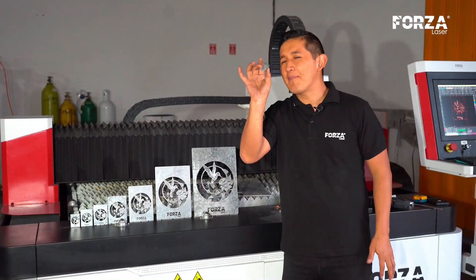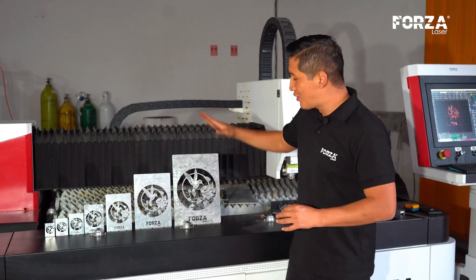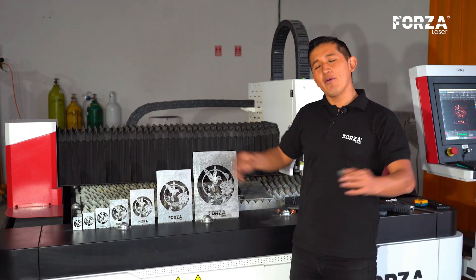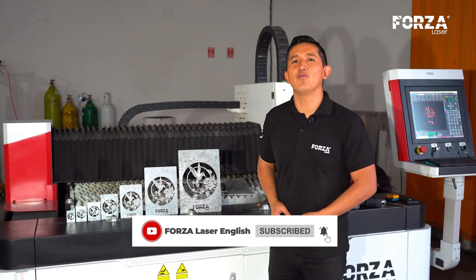I'll say goodbye with this small piece, just 40 millimeters, featuring the same design as this one here, which is 40 centimeters. I hope to see you in a next video, so don't forget to follow us to keep learning about the laser world. Bye-bye.